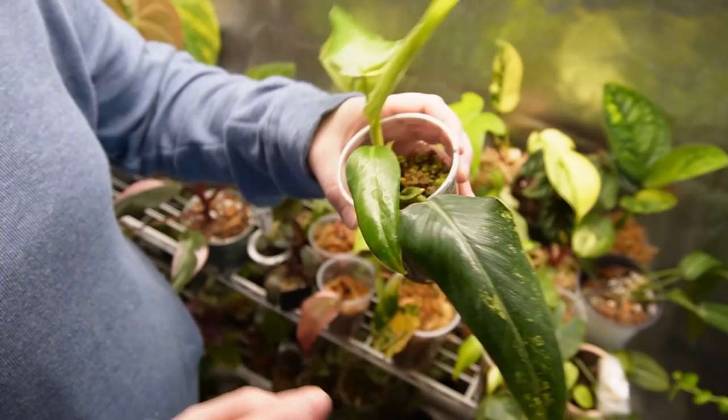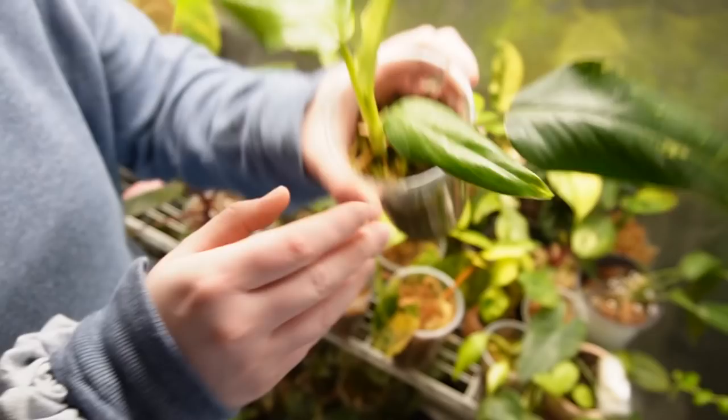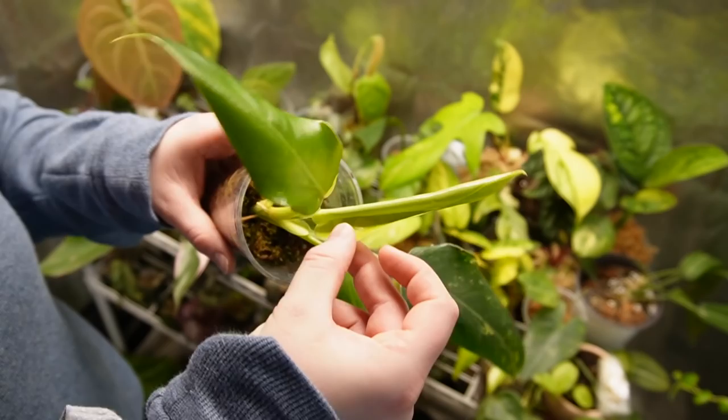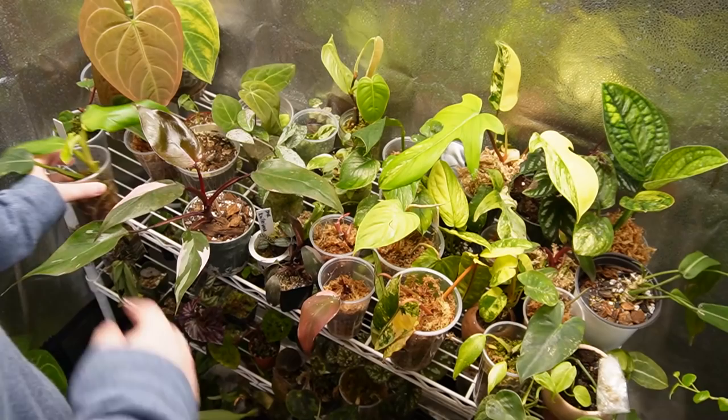I bought this variegated domesticum and then I got a green leaf with just a teeny bit of variegation at the tip, then another green leaf with just a teeny bit at the top. I just unfurled this one to look at it and there is so much going on in there — it gave me five green leaves in a row! That's so exciting, that makes me so happy. That's a plant I bought from my friend Sydney.